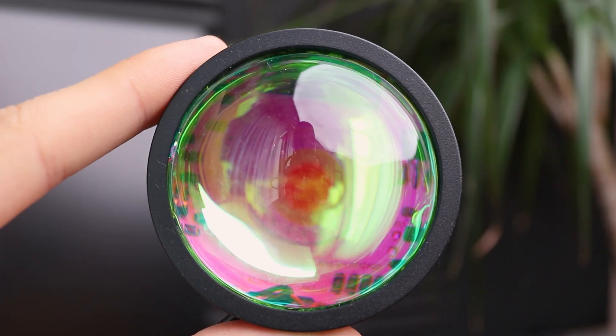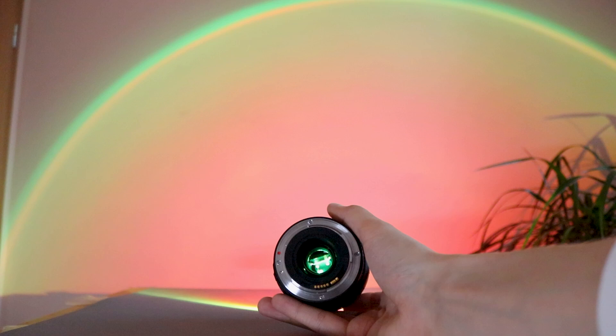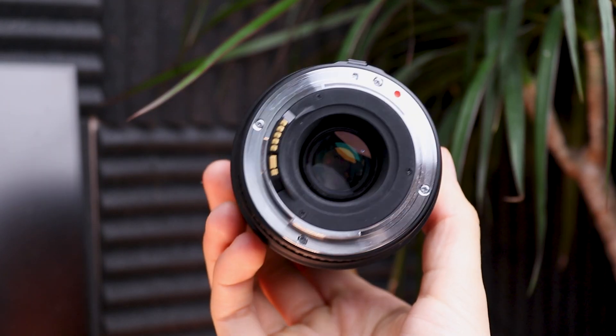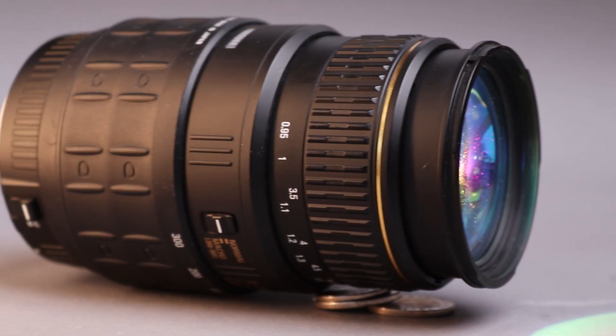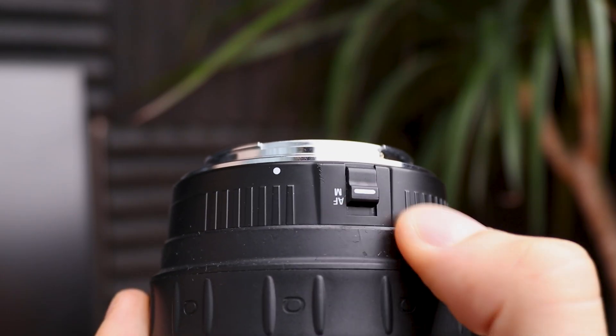Regular sunset lamps look usual and boring because they are all the same. That's why I got an amazing idea to give such a lamp a huge upgrade and make it look really unique by combining it with an old camera lens I have. The unique feature of this lamp is going to be its control, because I plan to use the camera lens focusing ring and buttons to control the lamp.